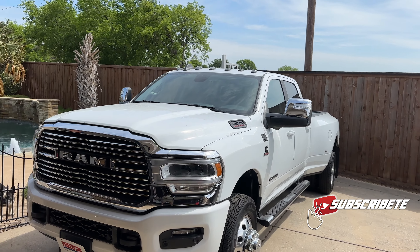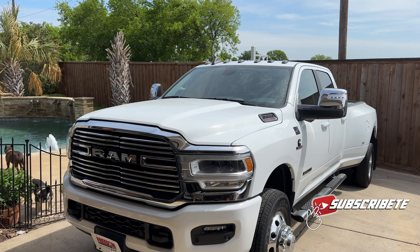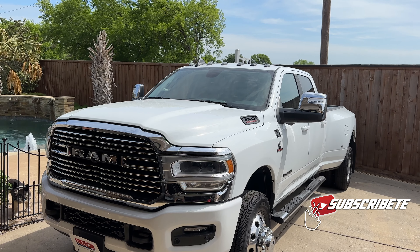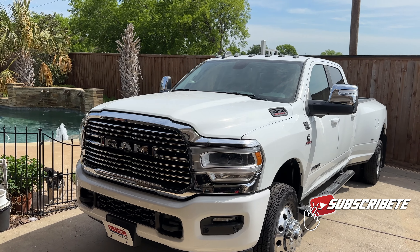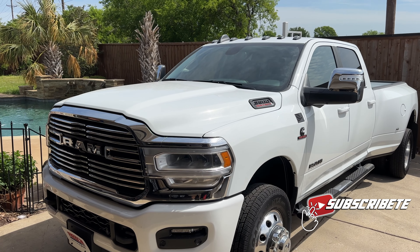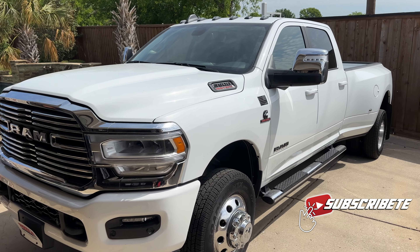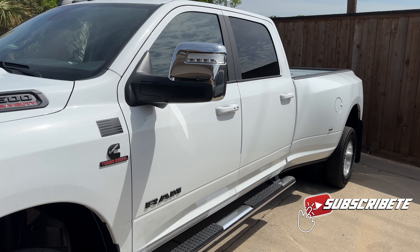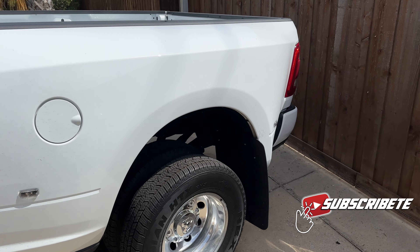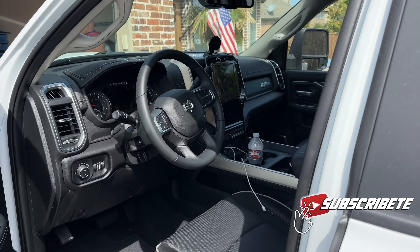Hello guys, little update video today. One of the main changes we've done is changed our truck — the F-150 Ford is gone. We just got this replacement two weeks ago, which is a RAM 3500 Laramie 2023 dually. That's the new vehicle we're going to be using. The reason behind it is we're going to get a toy hauler so we can put the Can-Am on it. We got the dually 3500 Laramie, full package, fully loaded.